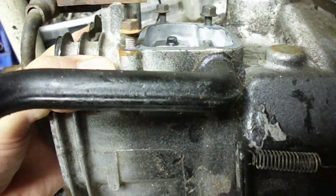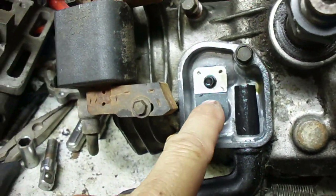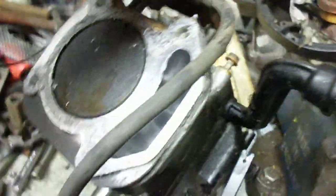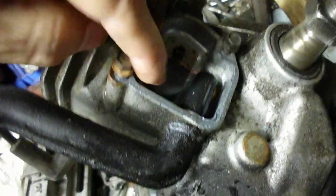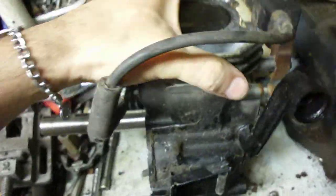I figured out why it sprays oil out here. When it's horizontal like this, that's basically the high point of the crankcase, and there's a reed valve — it lets pressure out of the crankcase. Underneath that there's a hole, down in there on the left, that leads to the passage right there. Everything's okay when the engine's running this way, but when you tip it up, that's no longer the high point.